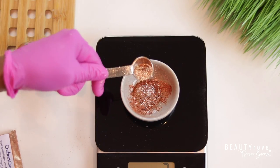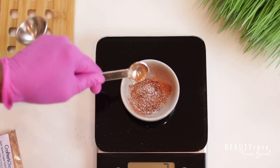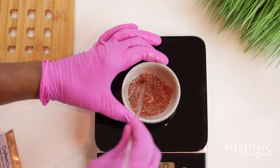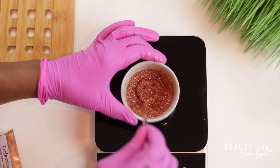Just be really careful because the glitter is very light and it can float around in the air and get in your eyes, and we don't want that. So now I'm just giving it a little stir just to make sure both of my micas are combined and ready to go.